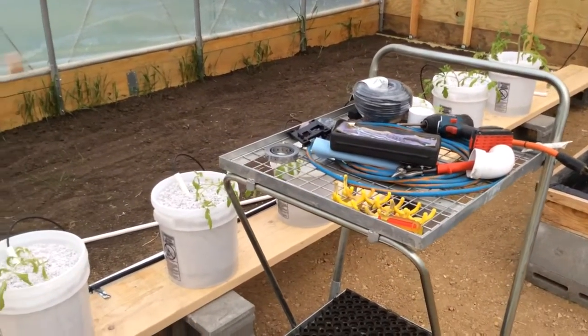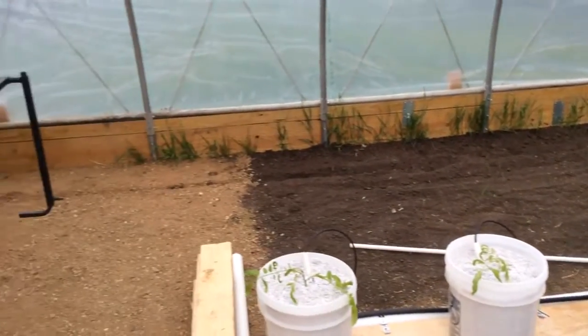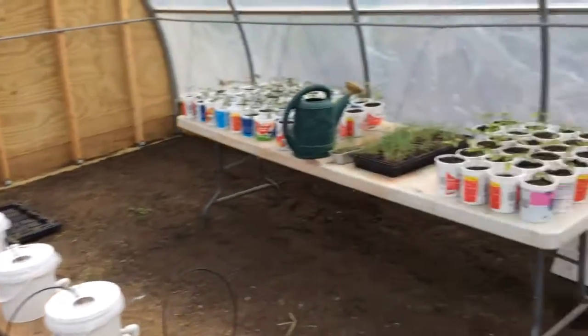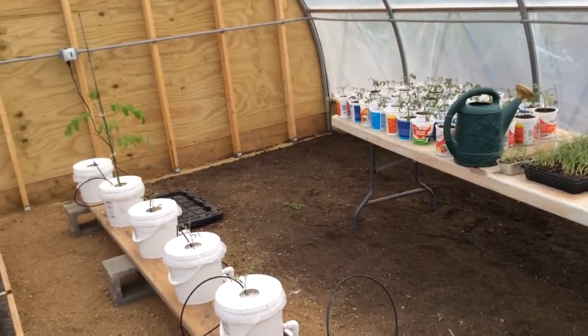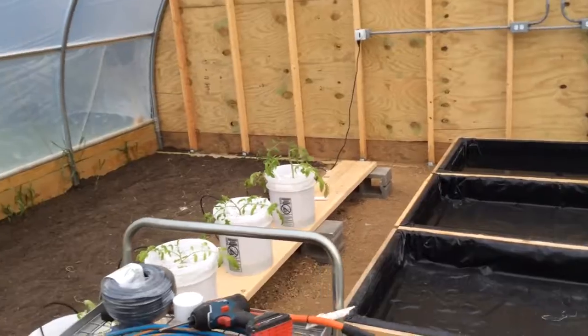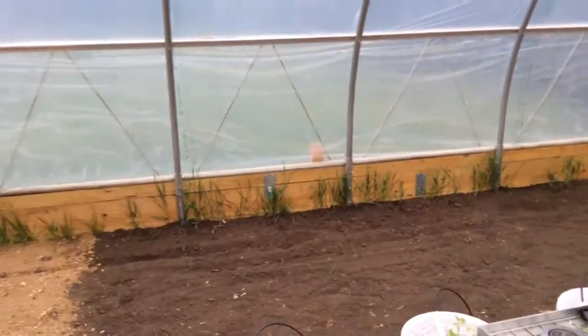Thanks for watching. I've got to get this thing cleaned out, get some raised beds in, and different things I absolutely need to get done. Thank you, have a great day.